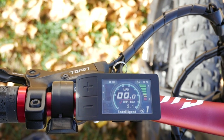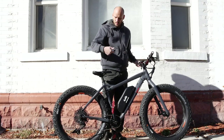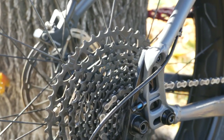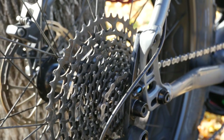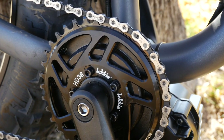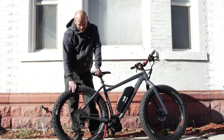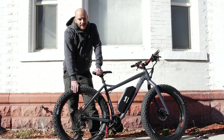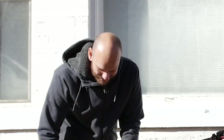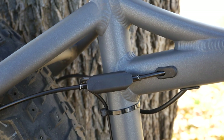I went with a 52 volt 17 amp hour battery, 500C color display with a throttle next to it, so you could use this thing as a throttle — literally like a snowmobile — or you could pedal it like a bike. It's got a massive cassette back here, I think a 44 tooth, and we put a 36 tooth Lecky chainring up front, so the gear ratio is about 1 to 1.2 or 1.3. The hill climbing on this is just gonna be insane — this is a torque monster.